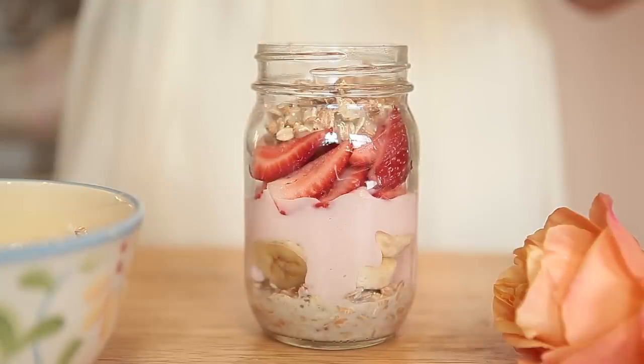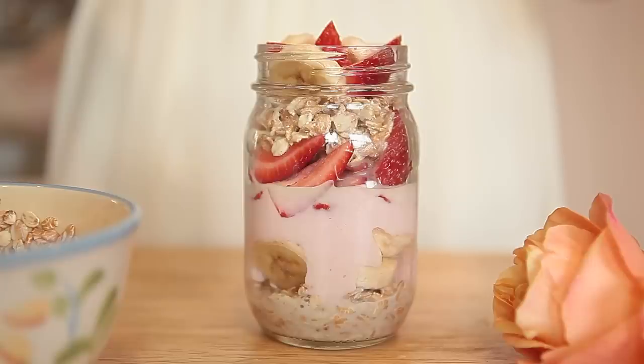Oats and almond milk. And to top off this yummy deliciousness, more strawberries and banana. And this is our finished strawberry banana overnight oats. It smells so good.